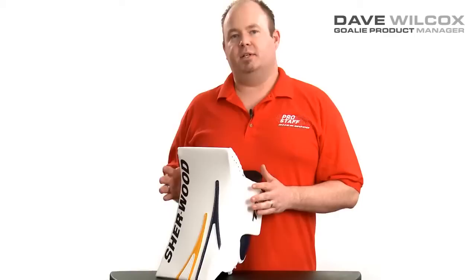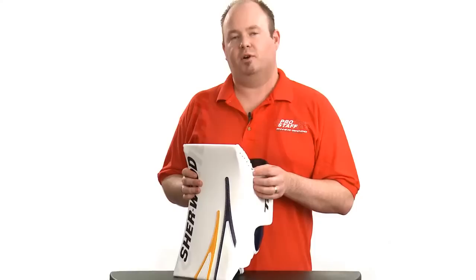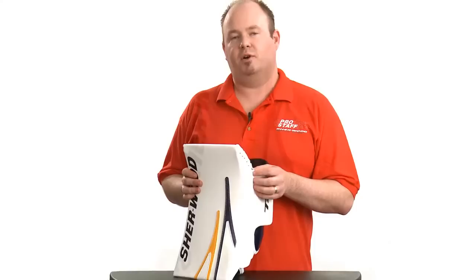Sherwood is proud to introduce the T95 senior goal line, made in Canada. This allows the customer to have a good deal on Canadian-made product with custom color options in a short amount of time. This senior line comes in four different graphics, this one being the PL33 graphic.